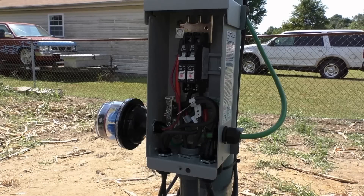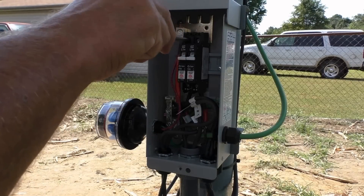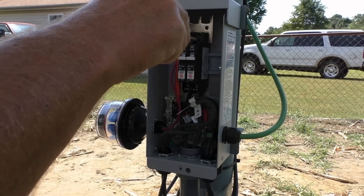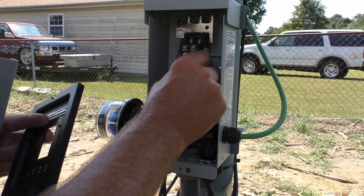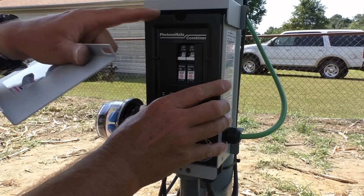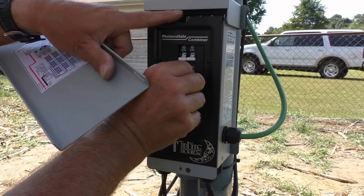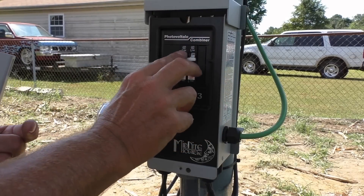Checking these connections one more time — can't be too careful. All right, good to go! That's in and they're off right now.